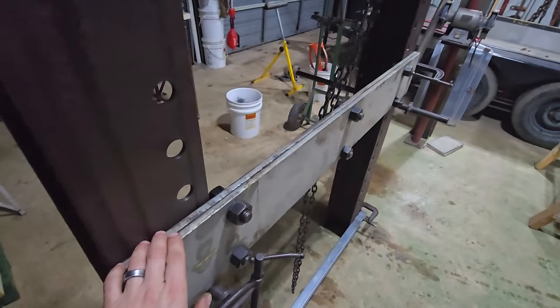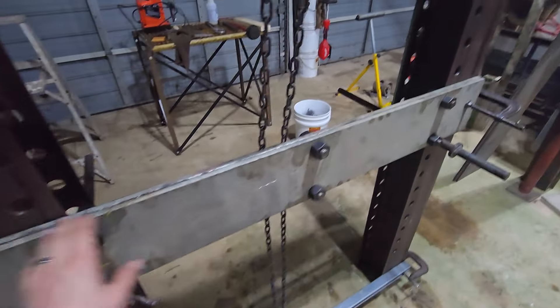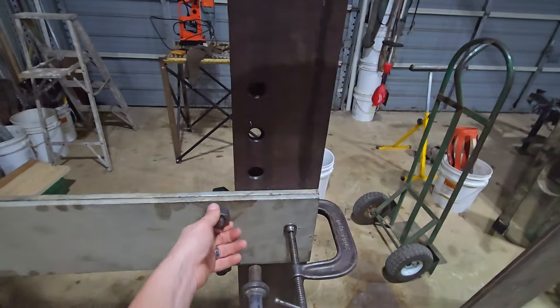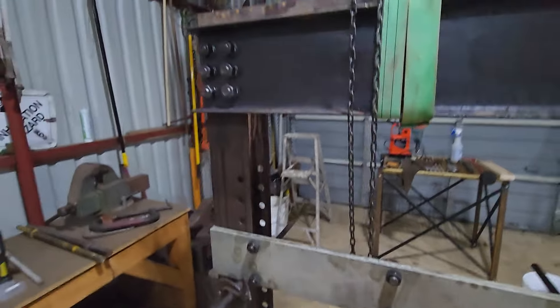The press table is going to be two doubled-up half-inch plates, seven inches deep. I liked all the bolts in it — I thought about welding it but I like the bolts, it just gives it kind of a steampunk look, something a little different.